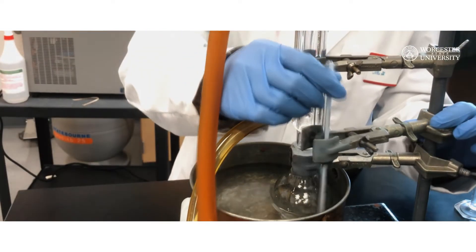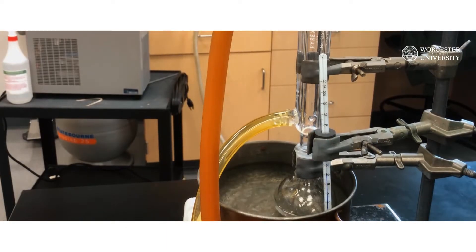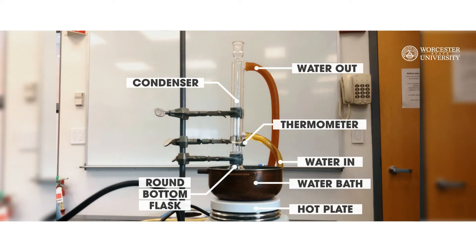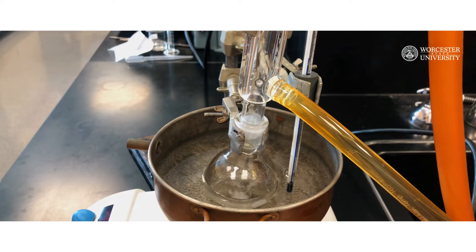Place a thermometer inside the water bath to monitor the temperature. You can clamp the thermometer to a stand to keep it straight. Here is the full reflux setup — take a moment to pause if you need to sketch it down in your lab notebook. Once you finish your setup, heat the flask to reflux with stirring until most of the trans-stilbene has dissolved.